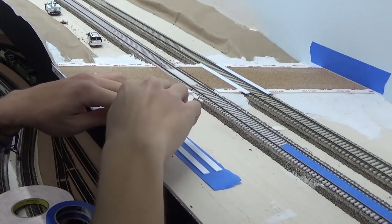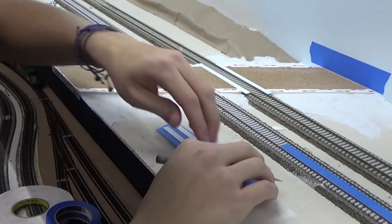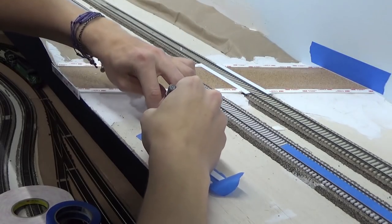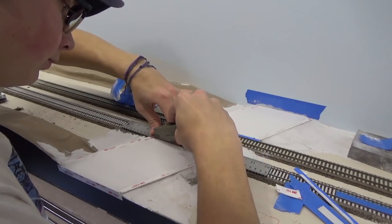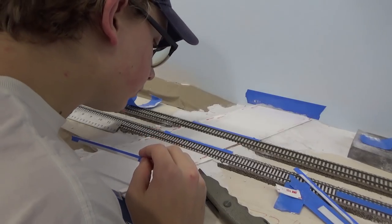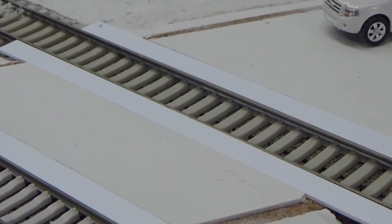With the grade crossing panels all cut out to length, I then prepped to make the road. The road laying process is covered in a separate video on my channel. Here I'm showing how I worked the grade crossings into the road prep: I first backed them with masking tape and cut around all the edges, put them in place along the tracks, covered the top with more masking tape, and then paved the road. Once the road was laid I used an X-Acto blade and metal ruler to score where the road material met the plastic grade crossing panels, so they would lift out easily. After peeling the masking tape off the top, I set them back in to confirm they fit snugly.